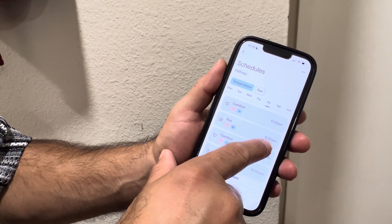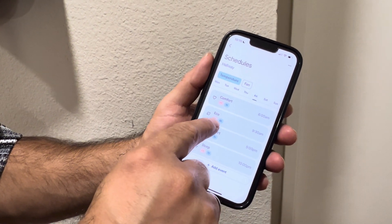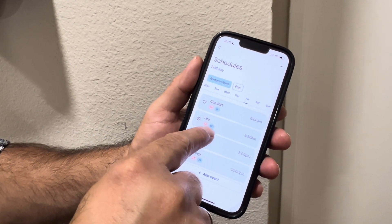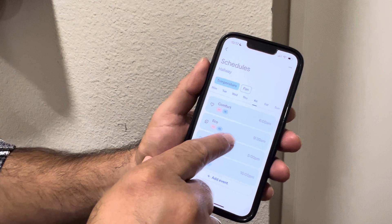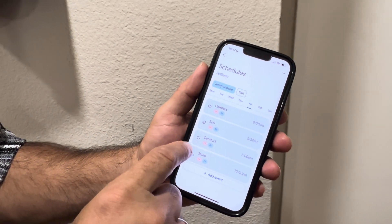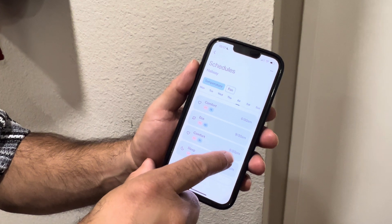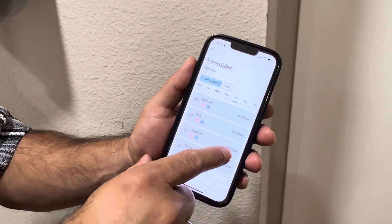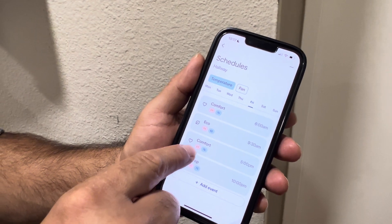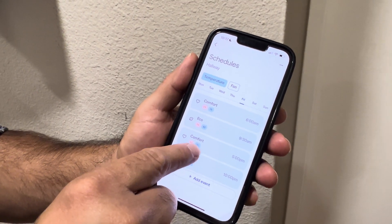At 9:30 a.m. on a Friday, when we leave home and everybody's gone, it can do 56 and 82 — so if it goes above 82 it will start cooling, and if it goes below 56 it has a bigger range. Then when we come back home at 5 p.m. after a hard day of work, it starts back to comfort.